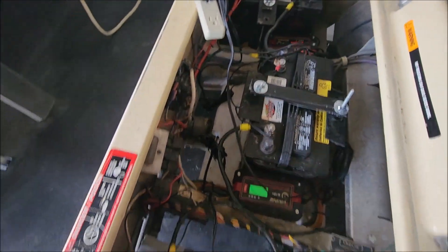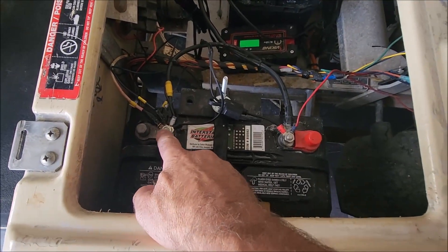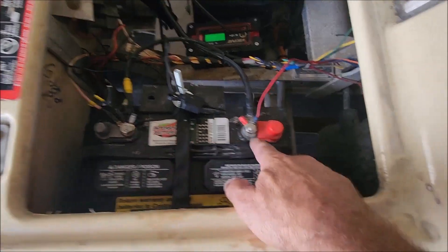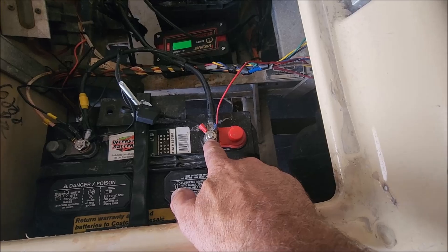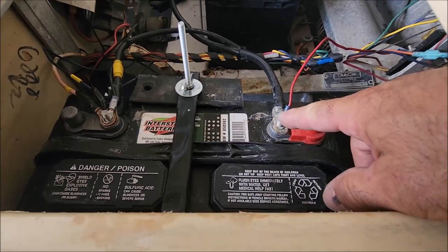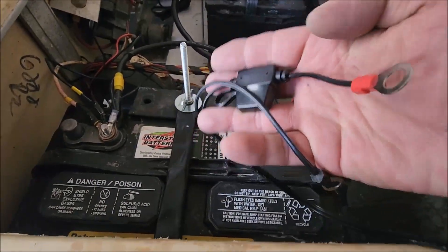We'll disconnect the power here, then we have our negative lead right over here — we'll go ahead and take this nut off and remove the terminal. This is our positive; we'll go ahead and take this off and remove the terminal as well. As you can see, we've removed both the positive and negative wires. Here are our replacement wires.